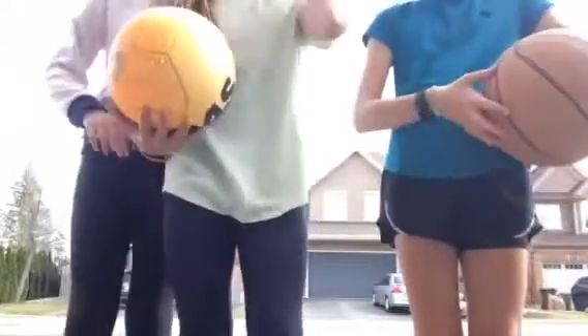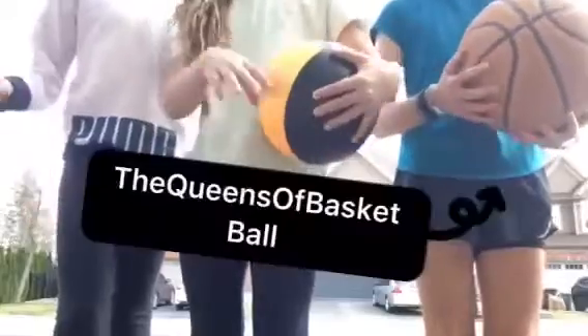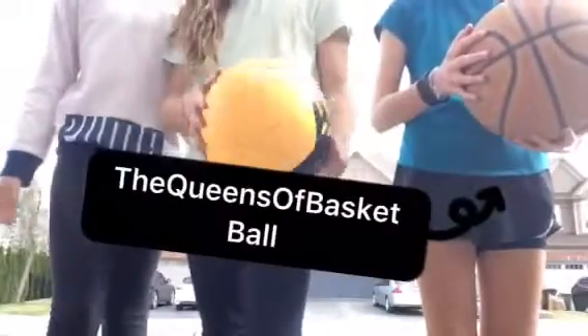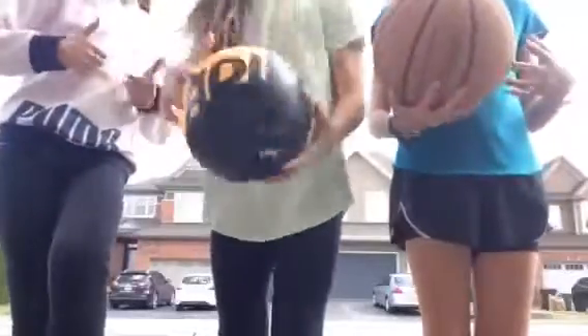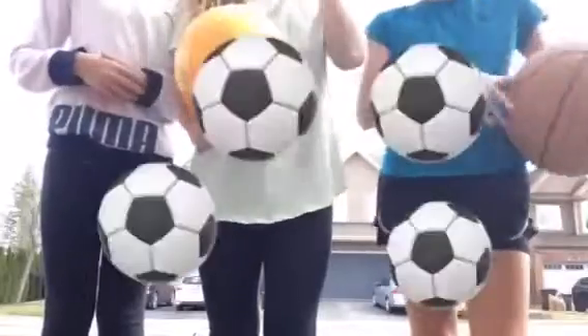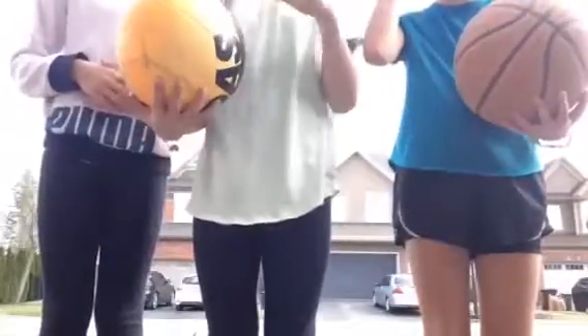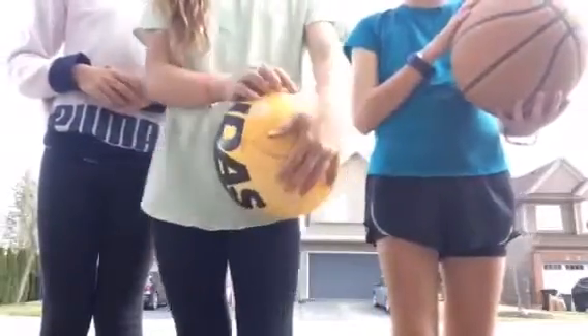Hey guys! It's Alyssa, Sam, and Emily, and we are the Queens of Basketball. Today we're just going to be doing some basketball drills, maybe some games. In our last video we did soccer, so you can go ahead and watch that. On this video you can also comment down below what sports you want us to do next. Hopefully you enjoy.